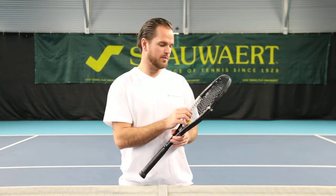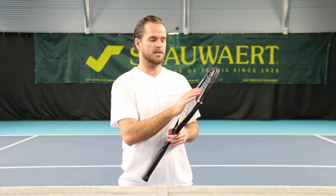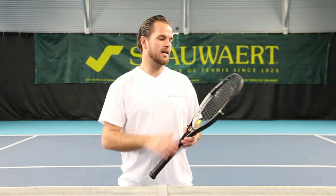Where do we get the power from? With this racket, the frames are a little bit wider, so you get a bigger sweet spot and you get more power. Where do we get the comfort from? This racket is a little bit lighter, and with the big sweet spot, it makes it a lot easier to play.